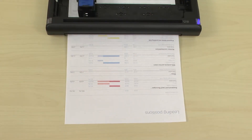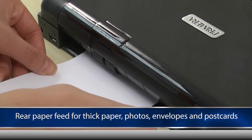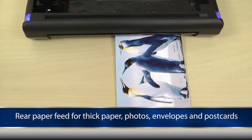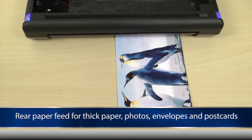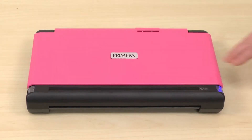Primera Trio delivers a professional quality print in black or full color. Primera Trio also prints high-quality borderless 4x6 photos through its rear paper feed. You can even personalize your Primera Trio with an optional blue, white, silver or pink cover.